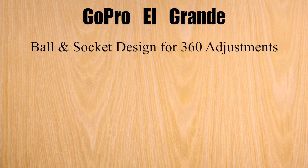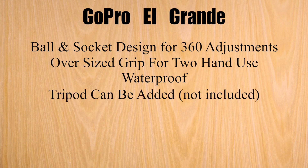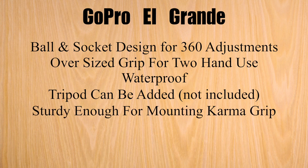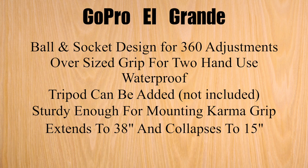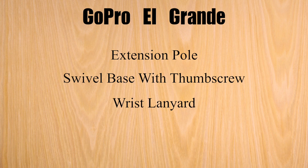The El Grande is more of a traditional extension pole. It has a ball-and-socket design on the end for 360-degree adjustments without having to take the camera off the mount. It has an oversized grip that allows for two-handed use. It is waterproof, but it does not float. It does not come with a tripod, although one could be mounted to the bottom. It is sturdy enough to hold the Karma grip. It extends to 38 inches and collapses to 15 inches, and it's priced at $59.99. What comes in the box is the extension pole, the swivel base with a thumb screw, and a wrist lanyard.